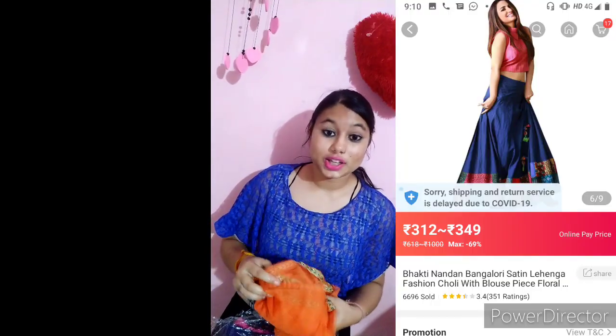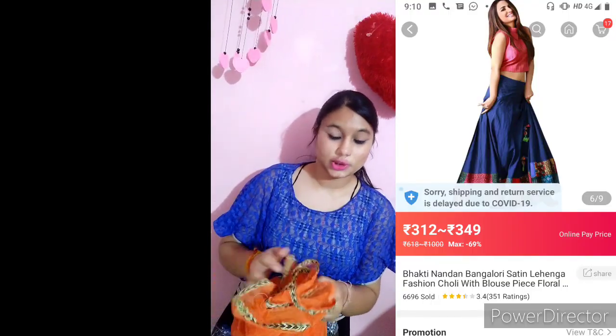First, I will review this blue lehenga. In the image, there was no dupatta shown — only the skirt and top portion. But I received this blue dupatta along with it, which is a very good point. And this dupatta is orange-toned.